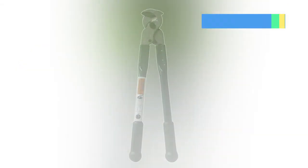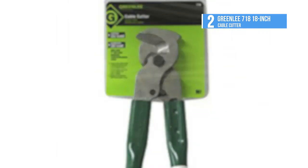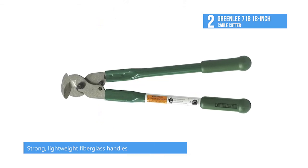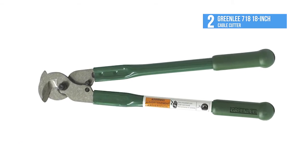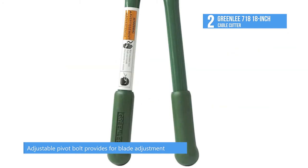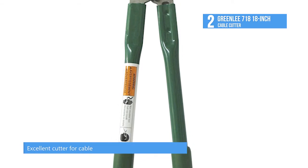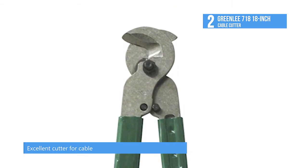The number 2 product today, our runner-up, is the Greenlee 718 18-inch Cable Cutter. Greenlee's cable cutter easily cuts heavier copper and aluminum cables up to 2.0. They are plastic coated with high-leverage handles for easier cuts. The cutters are made of heavy-duty Ford steel with a rust-resistant black oxide finish and are heat-treated for a longer lifetime. They have precision ground, shear action, curved cutting blades. The cable cutter is a great addition to any tool kit.